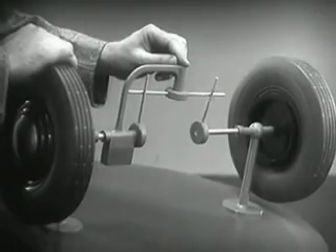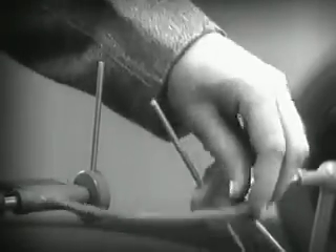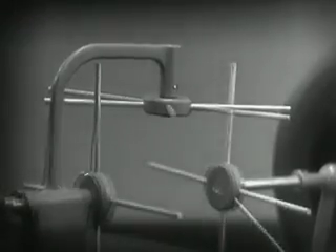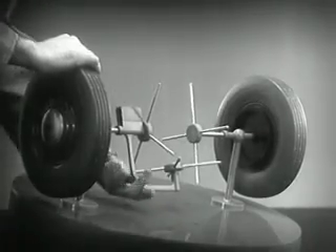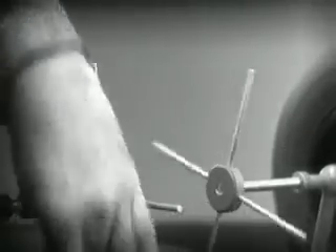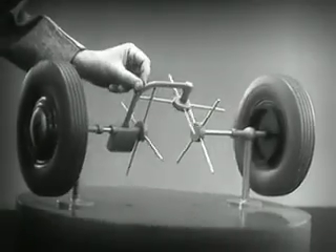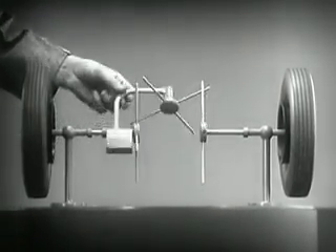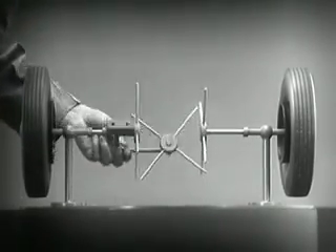But if turned too far, the bar will swing around until it won't drive the spokes that turn either wheel. We need another crossbar and more spokes to carry on the job. When we stop one wheel, the crossbars will continue to push the spokes of the free wheel around. As long as both wheels are free to turn, the bars do not swing on their pivot, and the wheels move at the same speed. Now we have the working principles of a differential.